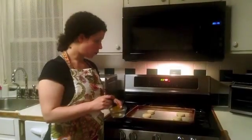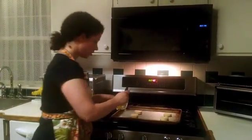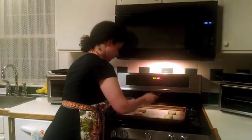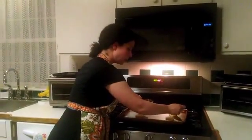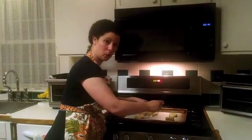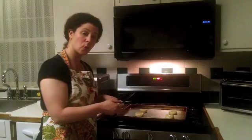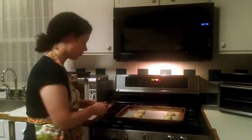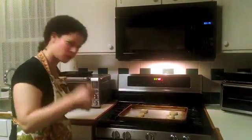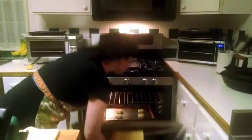Now we're going to put the biscuits on the pan and then take some melted butter and brush the tops generously with them. We are going to bake them for about 11 minutes, give or take a few, in a 400 or 425 degree oven. It just depends on your oven — I use 400 for about 12 minutes or so.